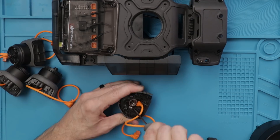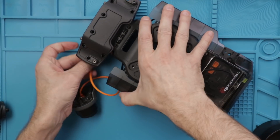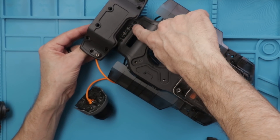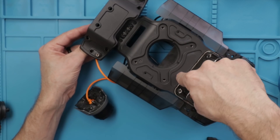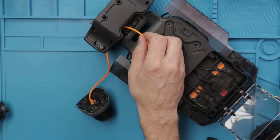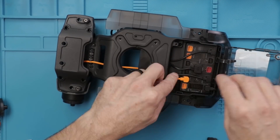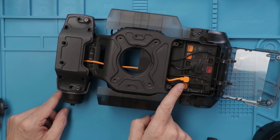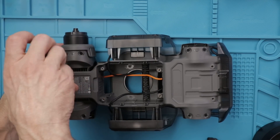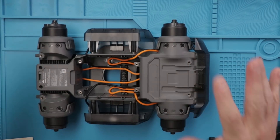Now I just need to do that three more times - and there's the last motor. Now we can start installing them into the robot. We need to route this cable through here, up through this cable management bracket, across here through the cable management bracket down here, and then up to our connectors. Now we have the first one done - put the screws in and do that with all three other wheels. Cable management all squared away underneath and now we have all four wheels installed. Let's move on to the next step.